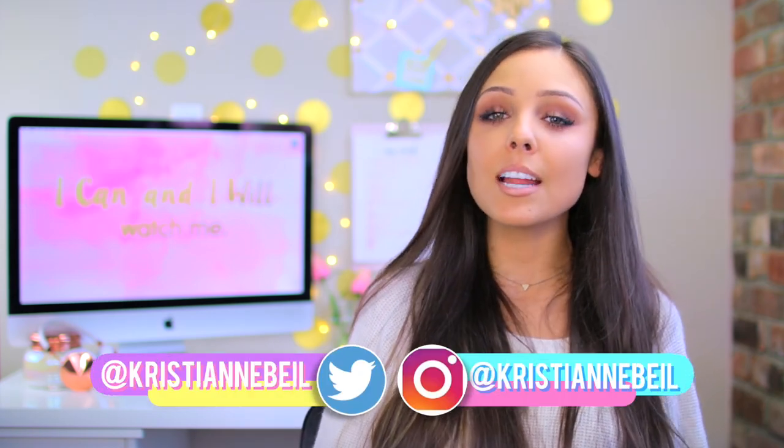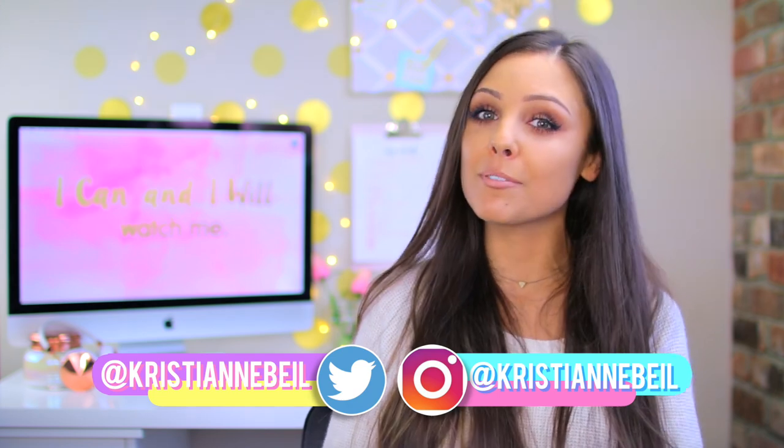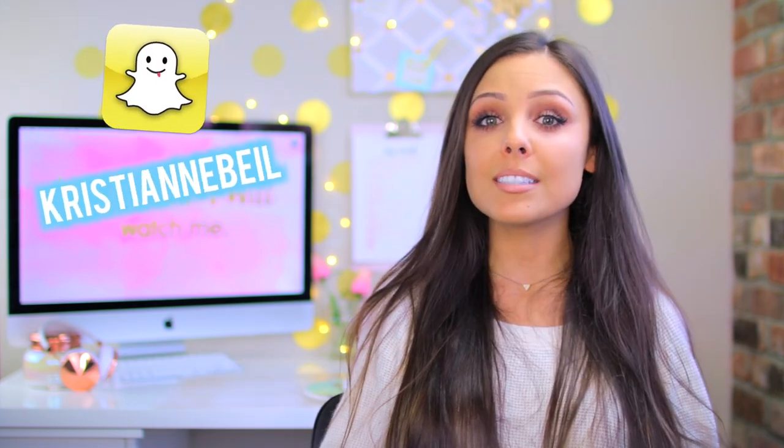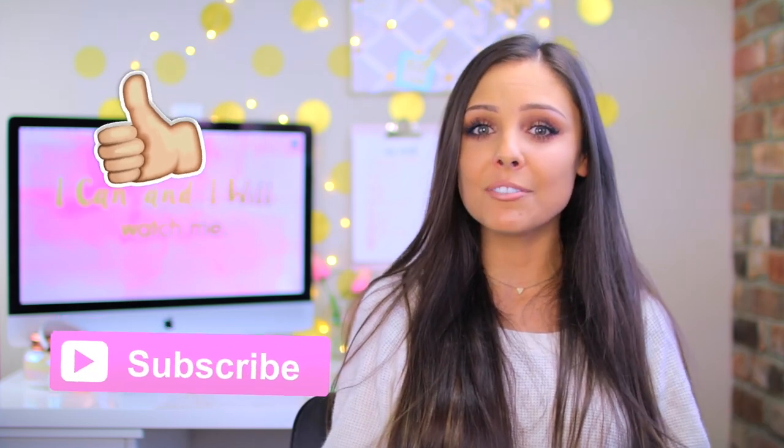Some of these ideas I found on Pinterest and others were just inspired by things I wanted to create or personalize for myself. I hope you guys enjoy this — I'm actually in love with how these DIYs turned out. I think a lot of them look like they aren't DIYs. If you enjoyed this video, don't forget to give it a thumbs up so I know you'd like to see more videos like this in the future.